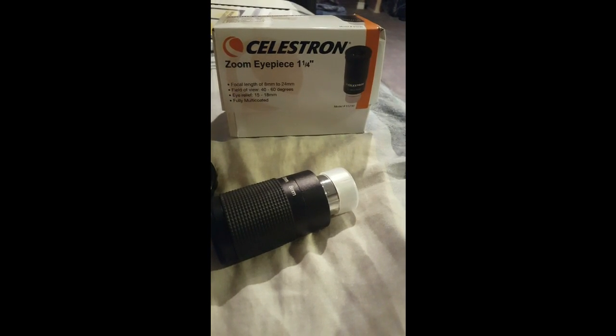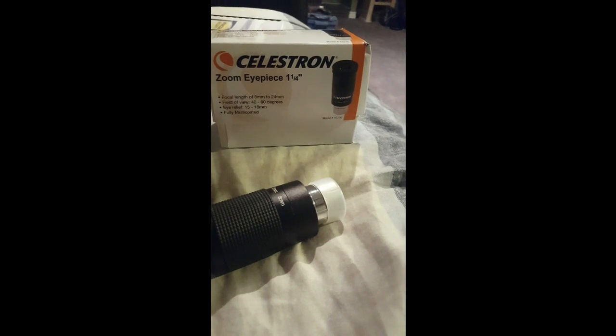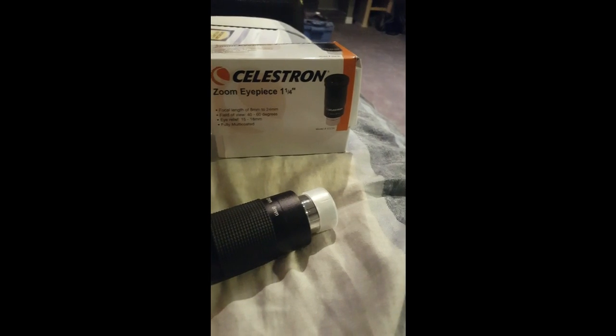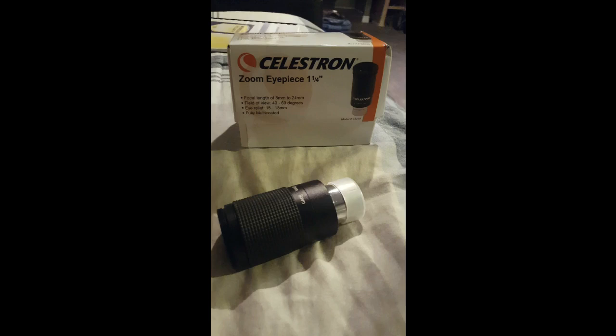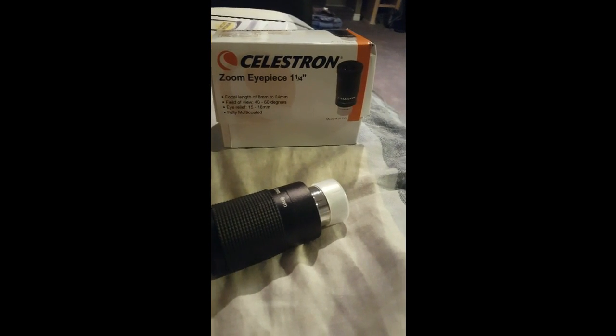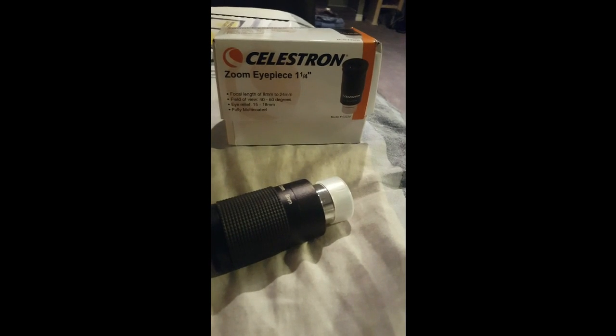I definitely would recommend this, seeing as it does offer all lengths between 8 and 24 millimeter. This saves you from buying 10 to 15 other pieces which would include these focal lengths in between.